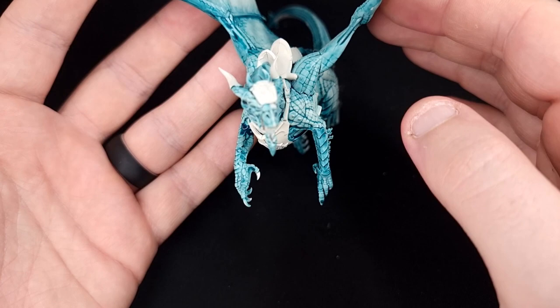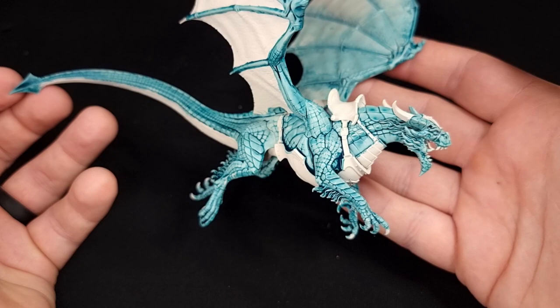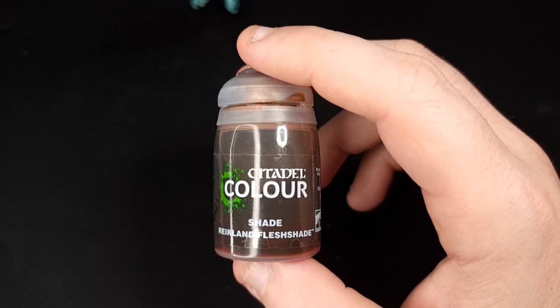Once you've done the whole model, this is what it's going to look like — a nice strong turquoise colour that pretty much matches the box art. You can use other colours such as Achillean Green or Aethymatic Blue, but they come out too blue and just don't look right. This was the closest colour I could get, and I think you'll agree it looks pretty decent.